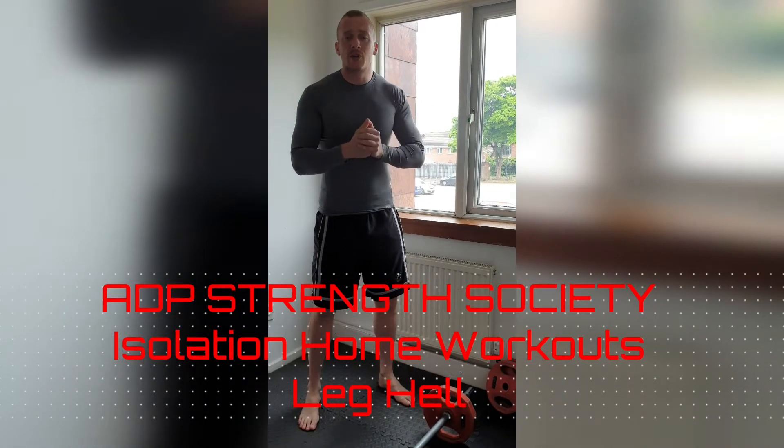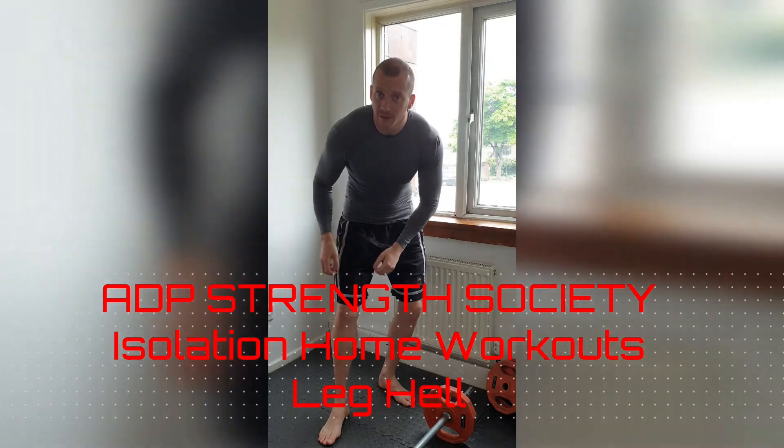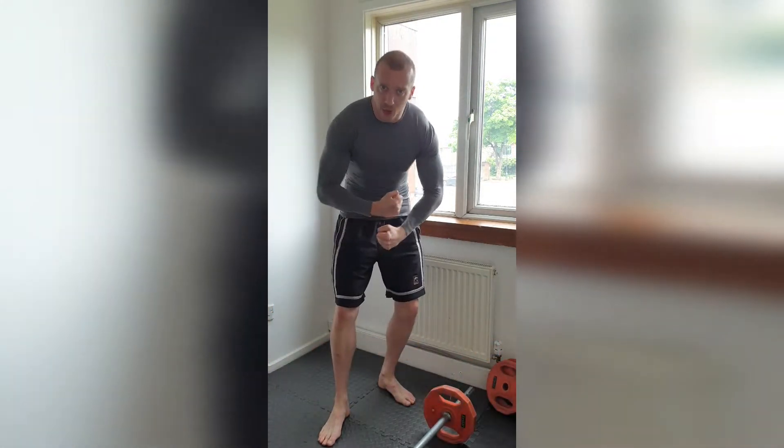ADP Strength Society, Isolation Home Workout. You know what day it is? Big legs, come on!